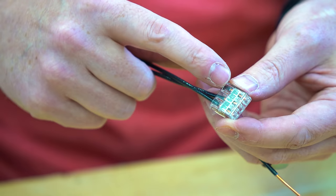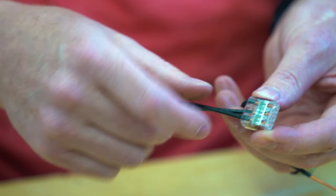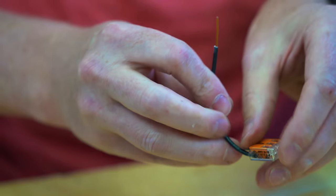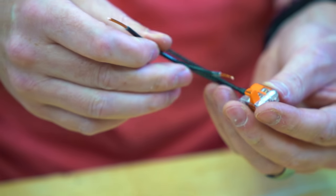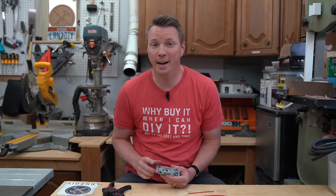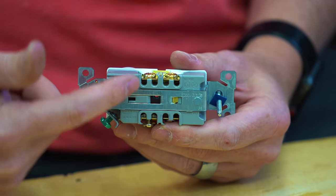An even easier method is using WAGO lever nuts — little connectors that are really simple to use. Because they're transparent, you can actually see that the wires went all the way through to the end, and you can see the bus inside to confirm a good connection. The great thing about these is you can remove and swap wires anytime — just release the lever, pull the wire out, push a new one in, lock it down, and you're good to go.